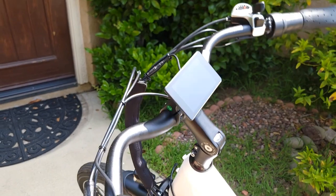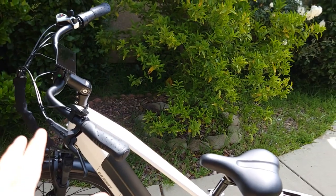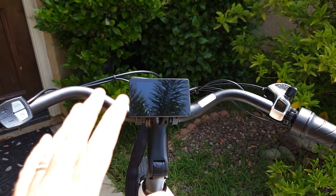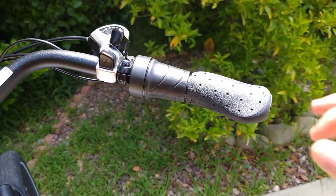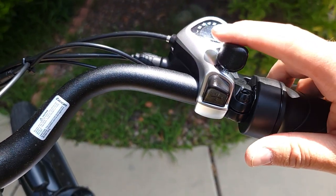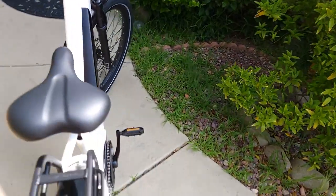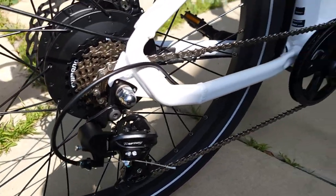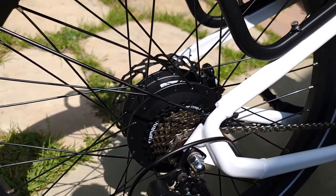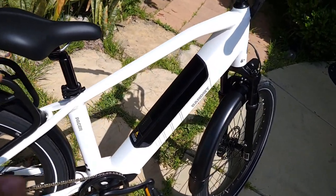It has an adjustable stem so you can set your riding position. It comes with a nice color display — I'll talk more about that later. It has a half-throttle and a seven-speed Shimano shifter with a seven-gear cassette.